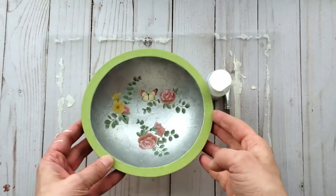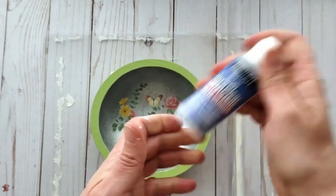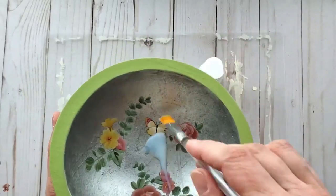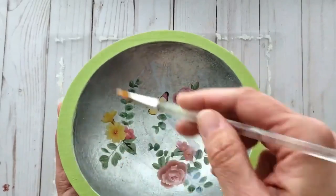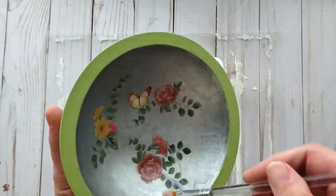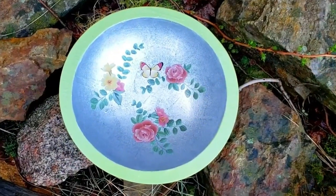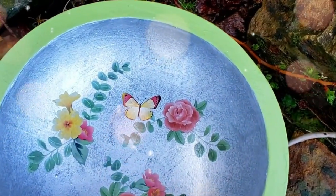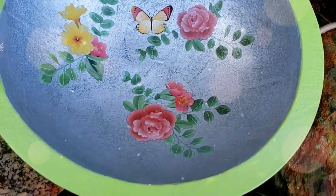Apply as many transfers as you'd like — you could use tissue paper if you prefer. I do recommend adding some varnish over top to seal in the rub-ons and protect the surface. I give the entire bowl a coat of varnish, let it dry, and you've got a beautiful garden inspired decor piece. I'm so in love with how it turned out.